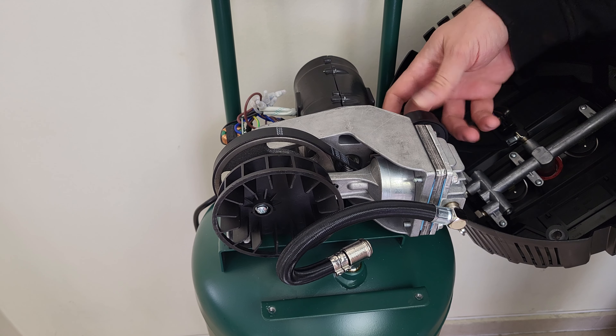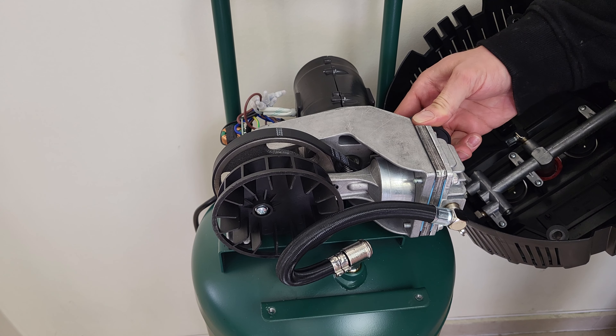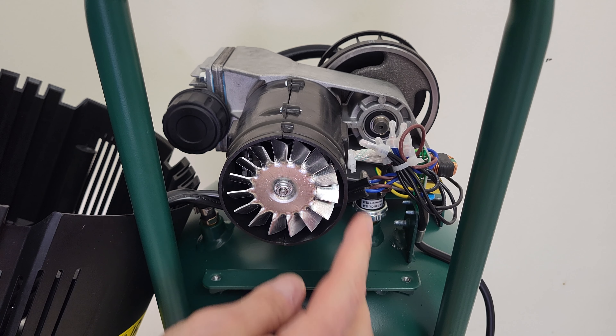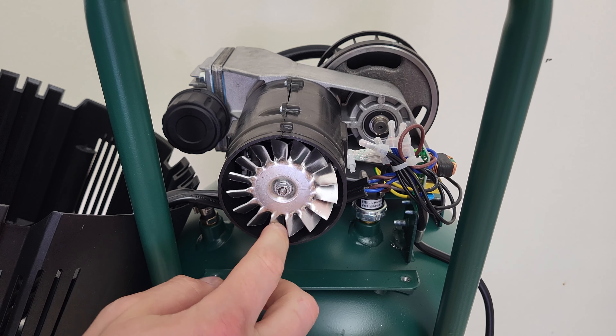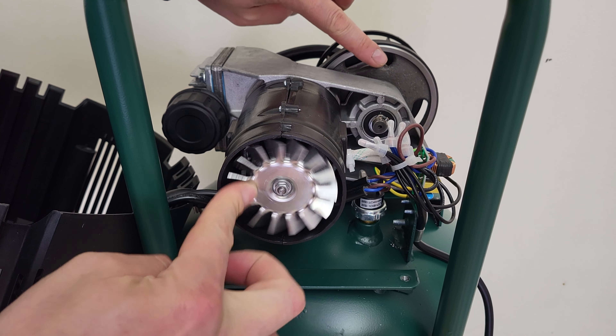The filter goes at the back — tighten it very well. At the back we can see the fan blade rotating. This is the motor — it rotates and drives everything.